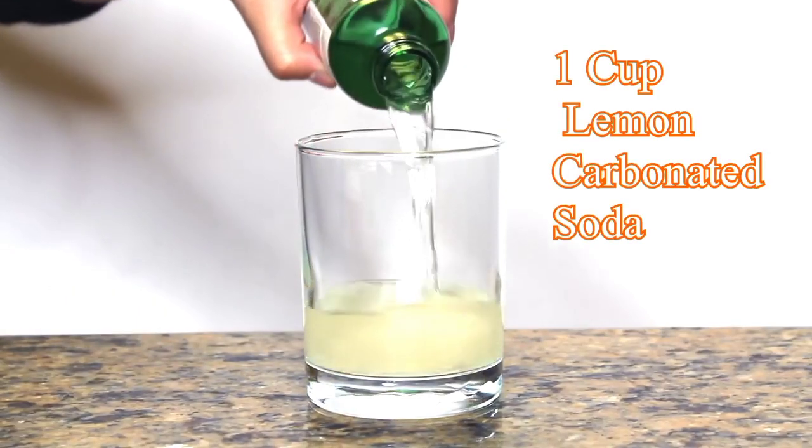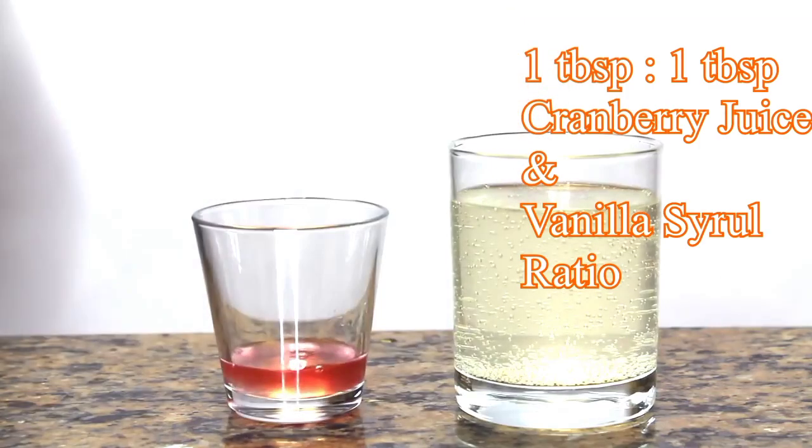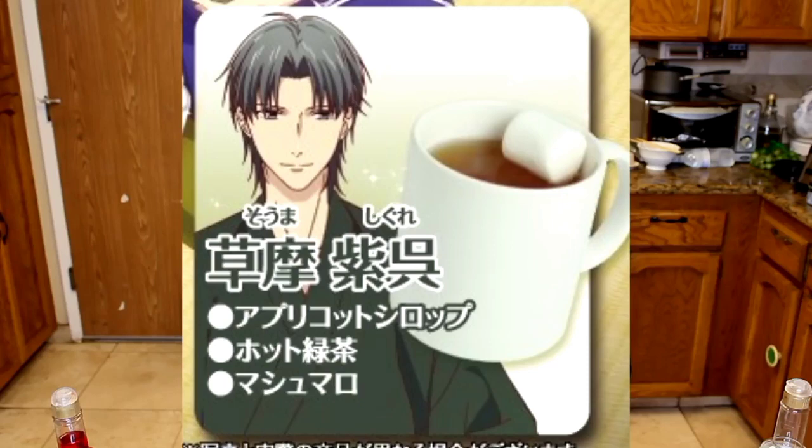I used a whole small bottle of CC Lemon and about 2 to 3 tablespoons of my created cranberry syrup. The last drink on our list is Shigure Soma's drink. I noticed Tohru's drink is also in a mug so I assumed it's a hot drink, but I think it's much better as a cold drink since it uses a low carbonated soda. Shigure's, though, is perfect as a nice hot drink.